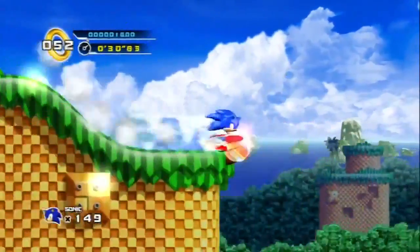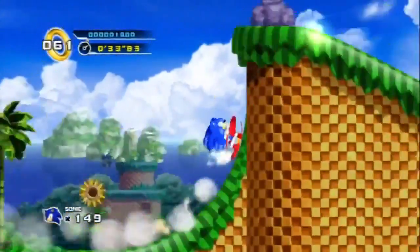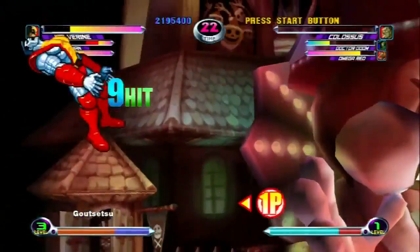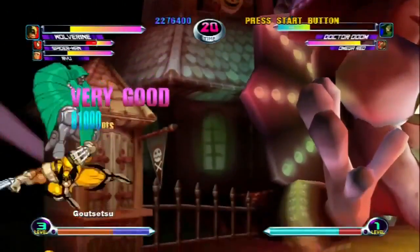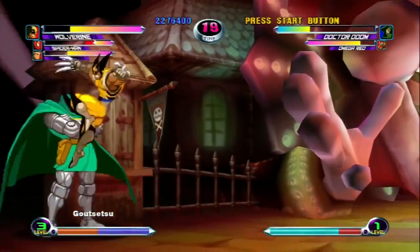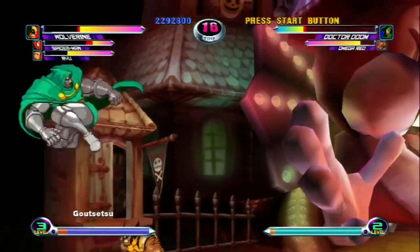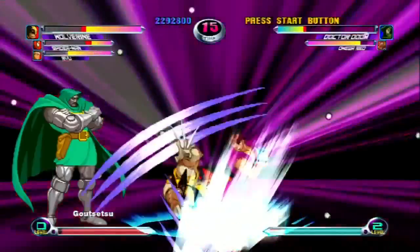Now I could record this in 1080i, which is a really nice resolution as well. But for gameplay footage, personally I think 720p is just a better resolution to record at. And lastly, here's some Marvel vs. Capcom 2 — because I'm just a big fan of the old 2D sprites and the fighting game.